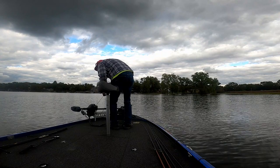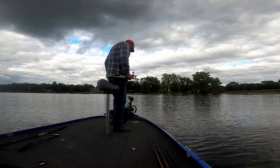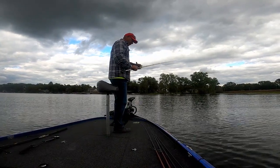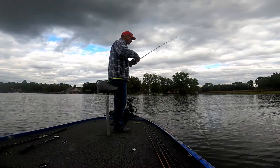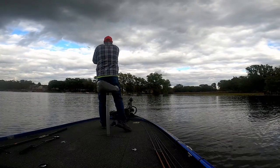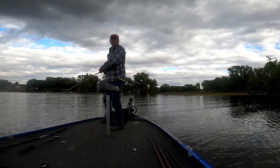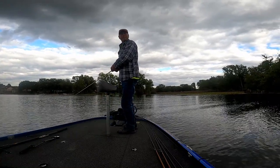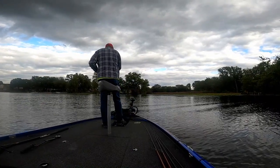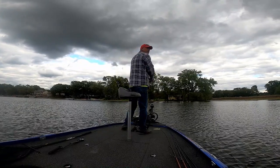You can cast on both sides of the boat — you can't cast on the wrong side right now. We'll work a little closer to the pads here and there. I would cast that thing and wind. I don't think you could wind it too fast today. We got Junior throwing a green pumpkin. I'm throwing white. We'll see what happens.